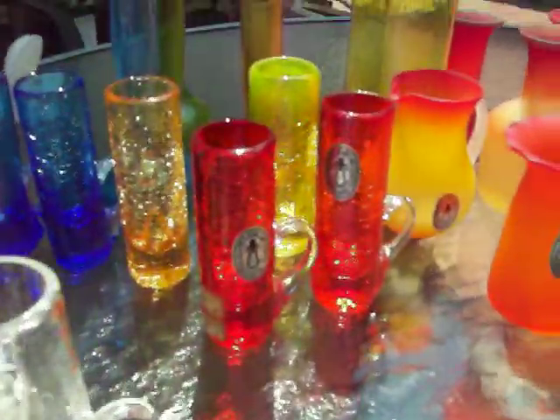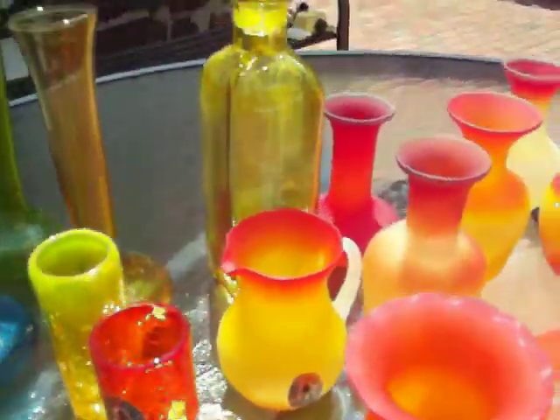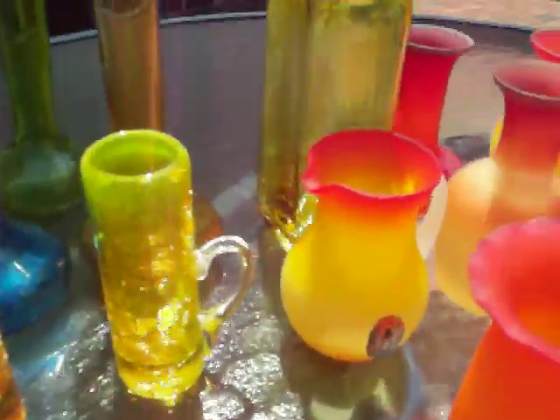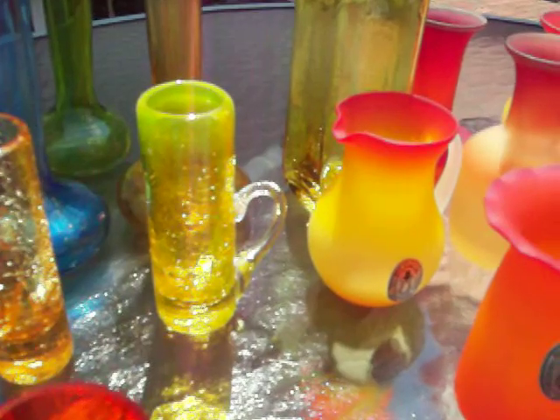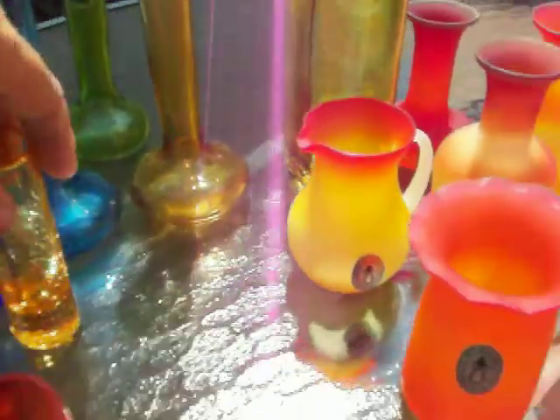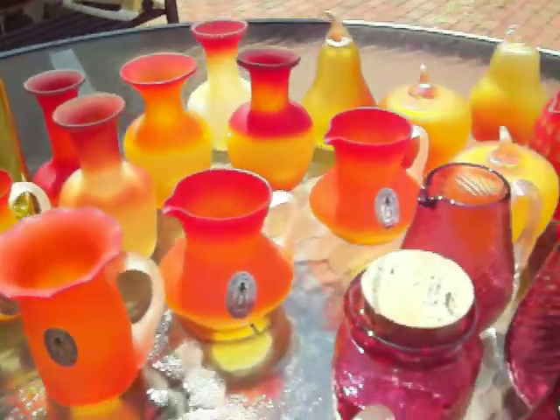Now we'll just run through quickly some of these crackle — here's a couple of crackle glass pitchers. They come in some different colors. There's some that are red and blue, there's an amber, and there are some that obviously have labels on them which easily identify them. That one is a yellow color — I don't remember, it's like a Vaseline maybe. And then we just have some regular vases, and these aren't really very exciting or anything.